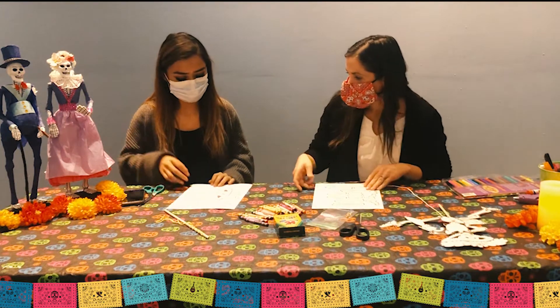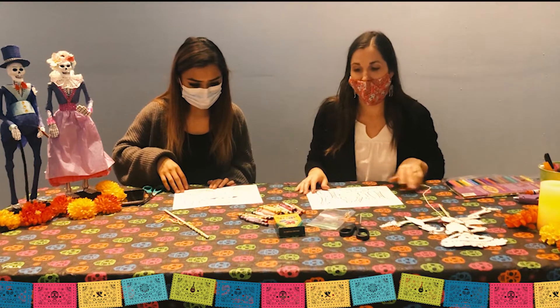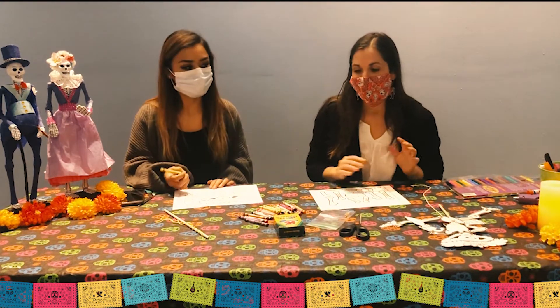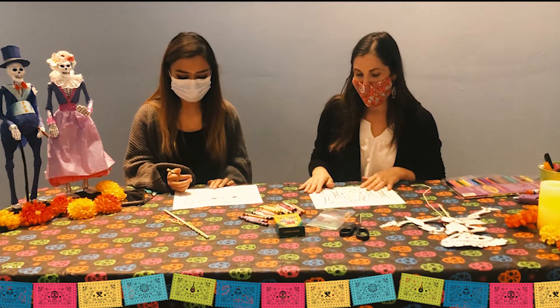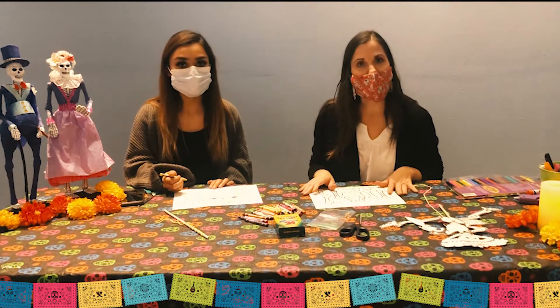To get started we're going to just color our La Catrina. You can use crayons, markers, or colored pencils — whatever you have at home, just use what you've got. Later on you'll also need a pair of scissors.